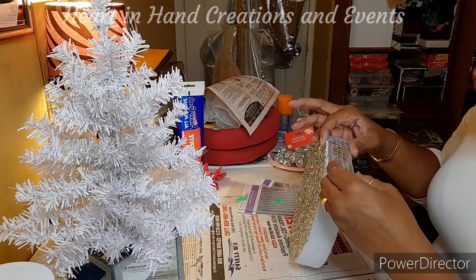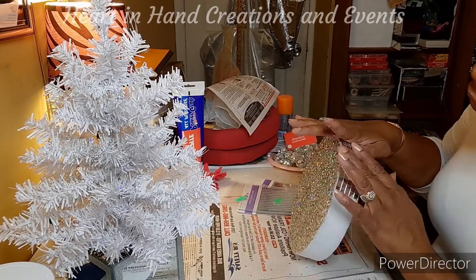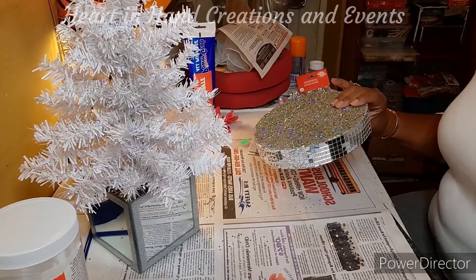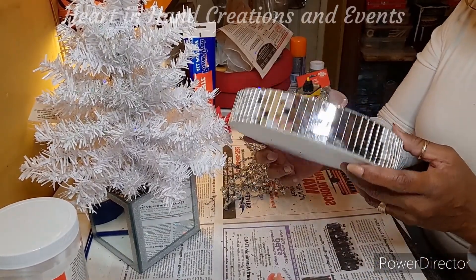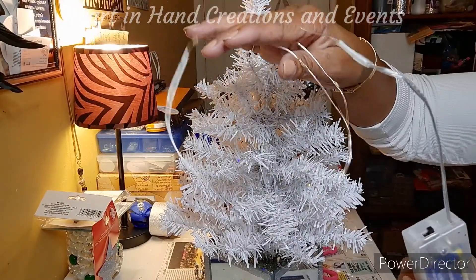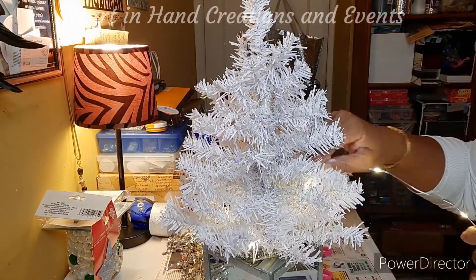Right here I am continuing to decorate my base by adding mirror tile mosaic tile around the sides of my base. Here I will also be installing fairy lights.